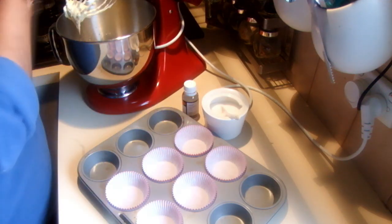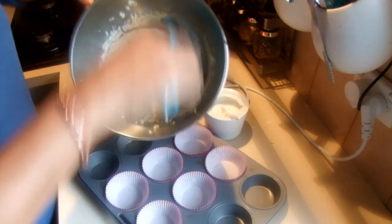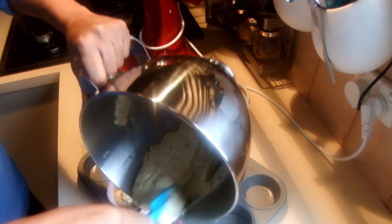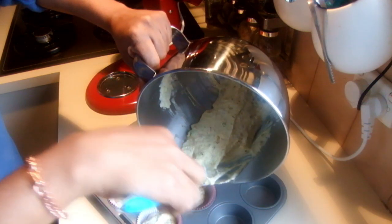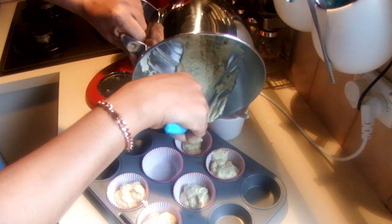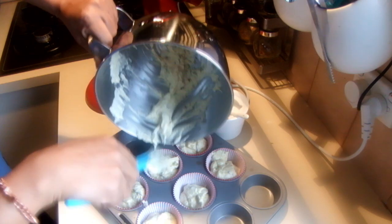I finished mixing the cupcakes and the smell is really nice. I'm going to put that into six cupcake holes. I forgot to tell you that I am going to ice this with red coloring, rose water, butter and icing sugar — 65 grams of butter, half a cup of icing sugar, half a teaspoon of rose water and some red coloring. This recipe is exactly for six cupcakes.